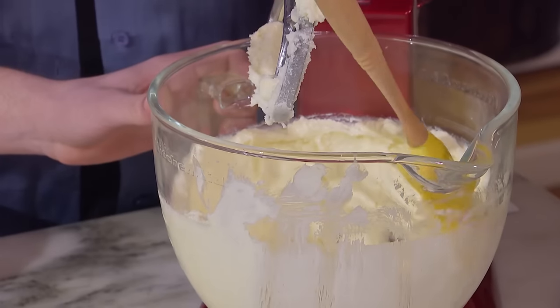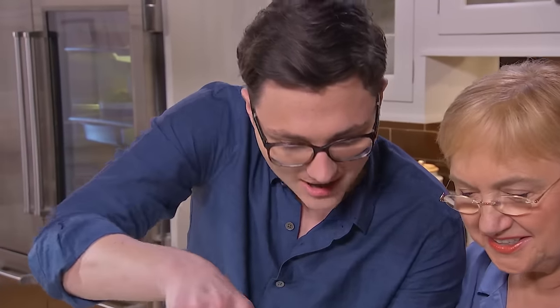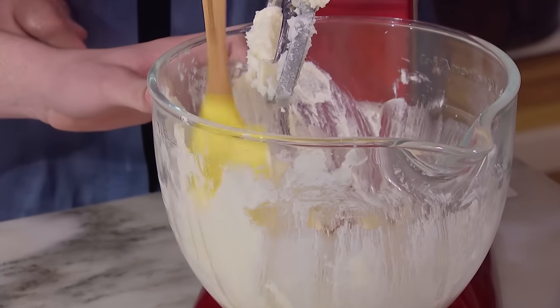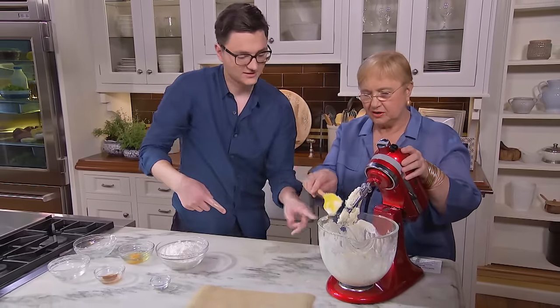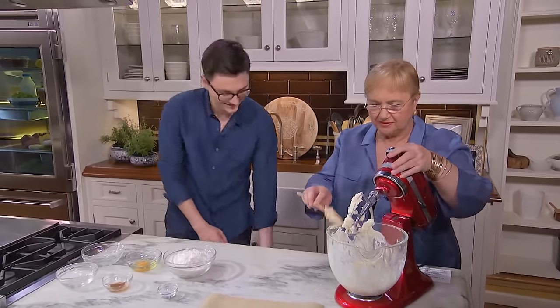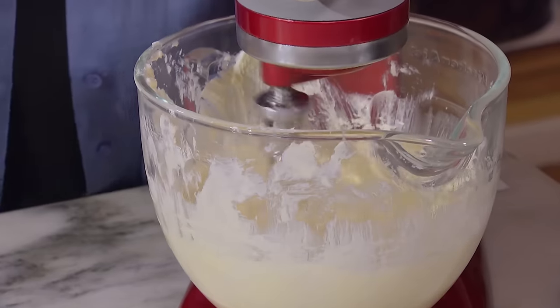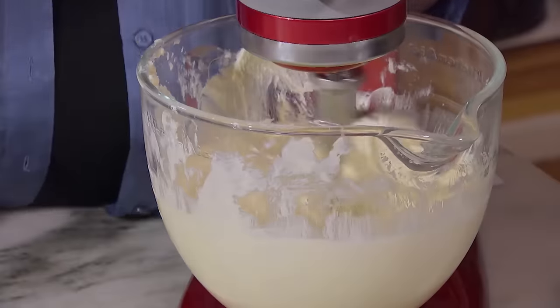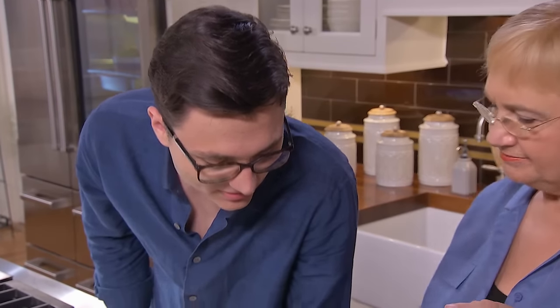So are you telling me that Grandma maybe for Christmas should get you one of these? If you want. Get it all off your fingers, off the spatula, off of everything. Let's get in there. And you tell me when you think it is creamy enough — I'm going to defer to you on the decisions. I think it's airy enough. Getting close? Just about. OK, continue.